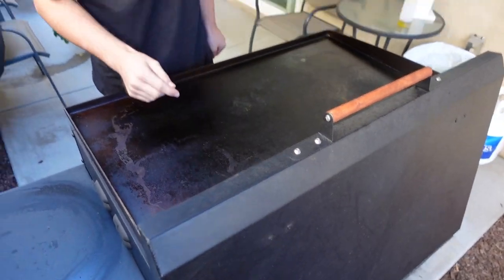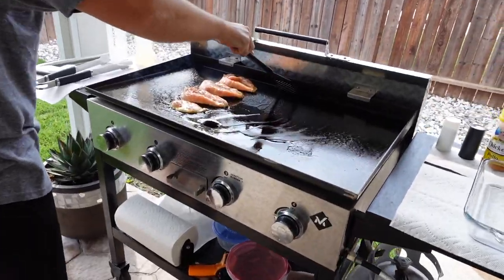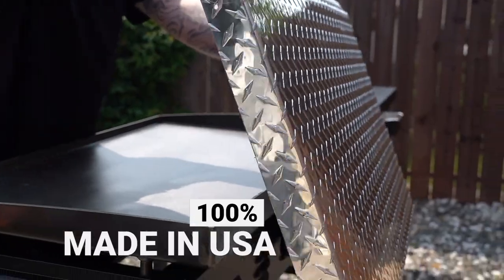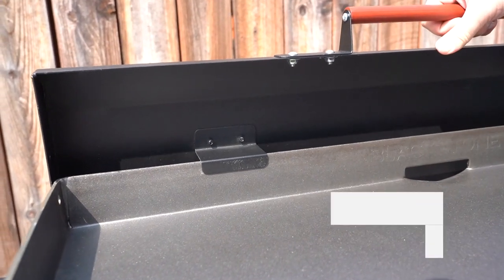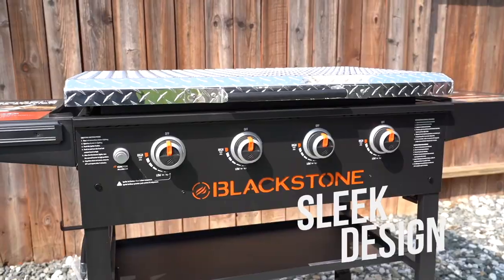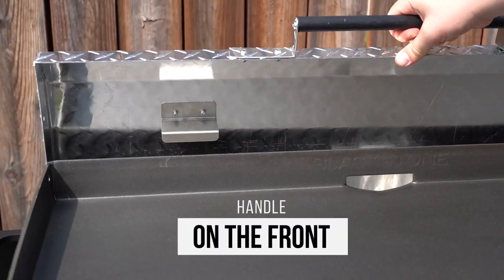For those of you that don't know, this is the Griddle Guard hardcover lid. This one's for the Blackstone 36-inch griddle. This also fits the Member's Mark 36-inch griddle, and we do have these available in diamond plate aluminum. This one here is the black powder-coated finish. The difference with the Griddle Guard lids is it comes with a wooden handle located right here at the top, so it makes it really easy to lift and hang off the back, unlike other lids.